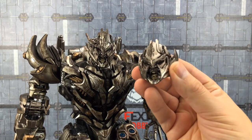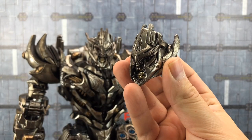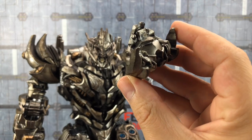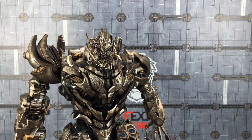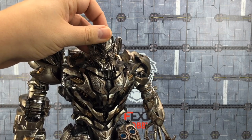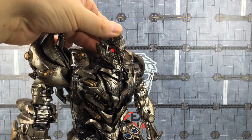As gorgeous as Megatron looks, he does come with some accessories. He comes with this alternative non-battle-damaged head, very similar to what we saw with the original version, but obviously just done up in this kind of dirty deco. This battle-damaged version — I really love how that looks.